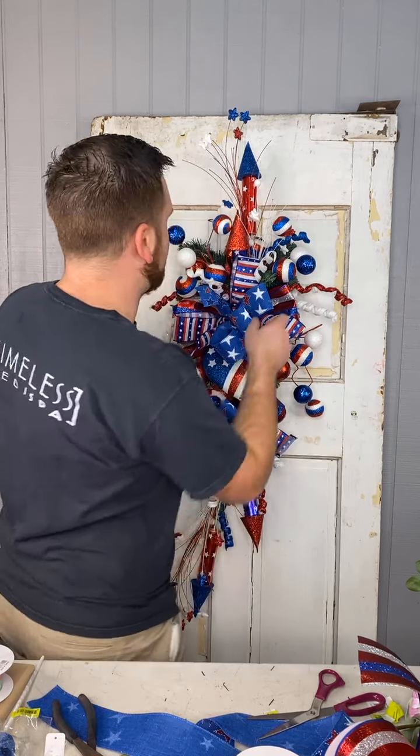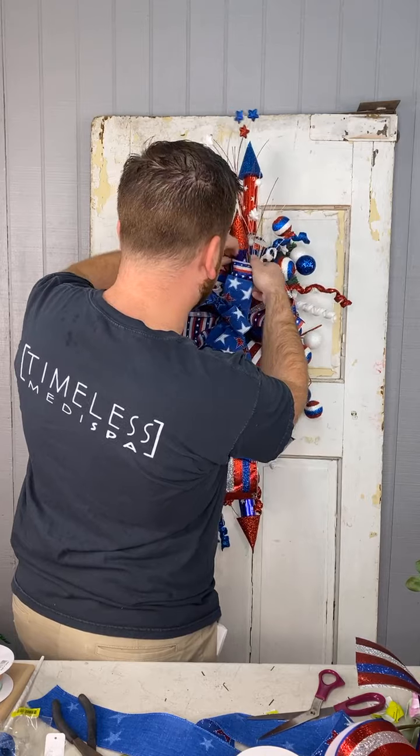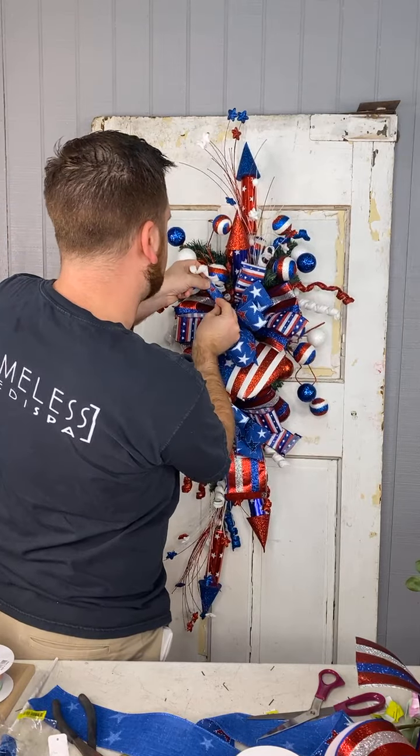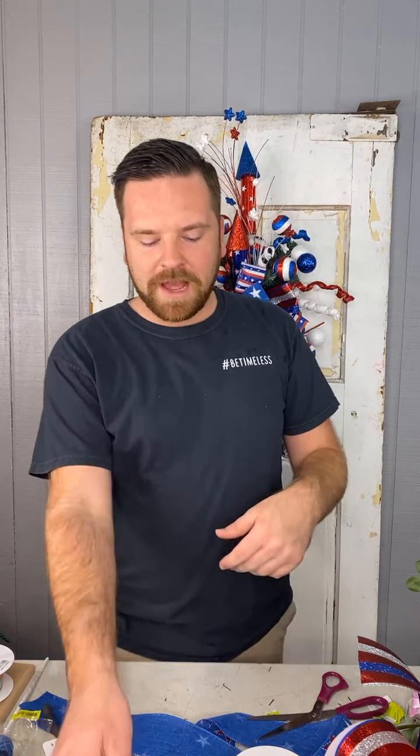I've got all of those picks in there now. Here's something important: if you want to decorate for the patriotic season and you're on a budget, repurpose stuff from Christmas — it's red, white, blue, and silver. If you have Christmas picks like honey locust spray in red, stick it in here as a great filler. Even for Mardi Gras — purple, green, gold — or Valentine's red, white, silver. You can repurpose throughout the year, and if you use the no-glue technique, you can reuse those picks season after season.